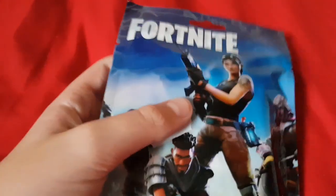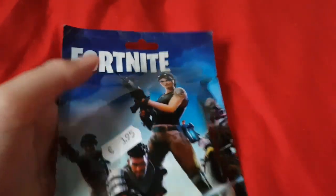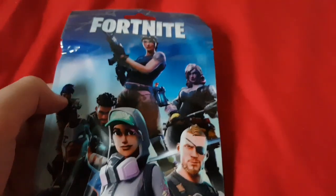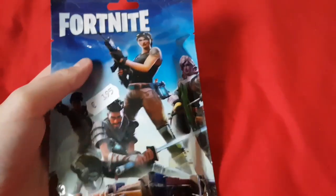Hello everyone, and I've got a fake Fortnite figure here, and it's in a bag. I was really interested to see how they made these figures.